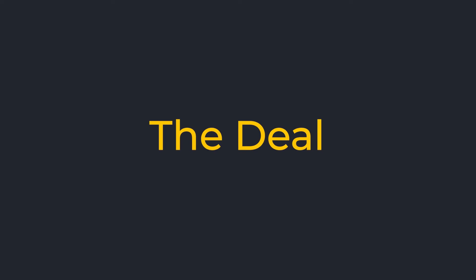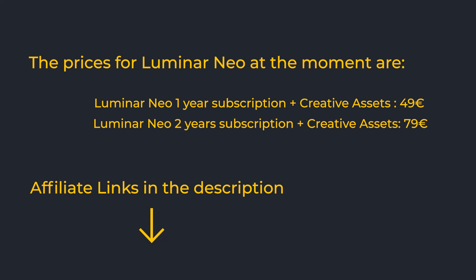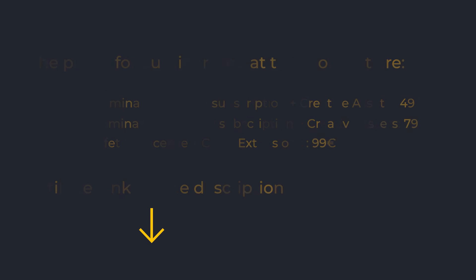And then the deal. The prices for Luminar Neo right now are: a one-year subscription plus creative assets for 49 euros; a two-year subscription with creative assets for 79 euros; and a lifetime license with extensions for 99 euros. In their email they said the price reduction is up to 83 percent. I think Luminar is very good value for money — use the affiliate links in my description to check your prices, because they have a somewhat confusing way of selling the software with constantly changing deals. These prices were taken from the email I received about the deal.